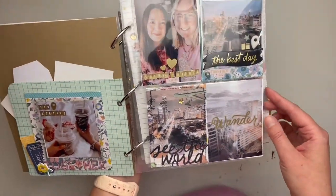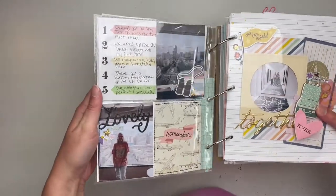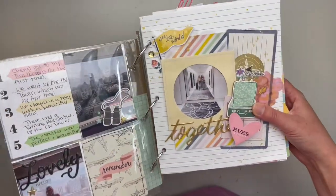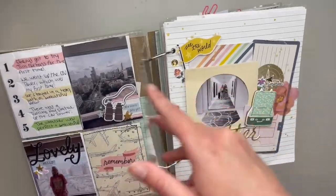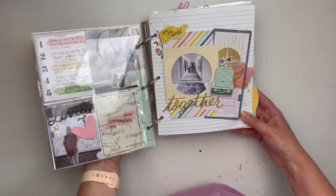I'm surprised I filled that whole time with half nonsense, half good information — I hope! Sorry about the lighting. This is how it turned out — keep watching for more videos on this album. I hope you enjoyed this video and felt inspired. Have a lovely day, bye!